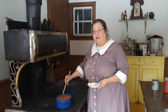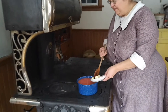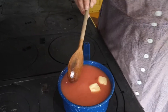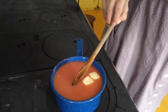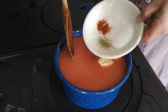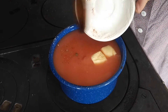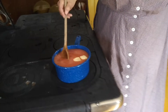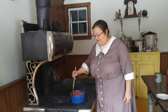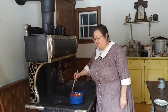I've put the soup on the stove to heat, and now I'm going to add the butter — that heaping tablespoon of butter. And then the seasonings of salt, pepper, cayenne, and sugar. And now it's just heat until it's simmering away, and then serve.